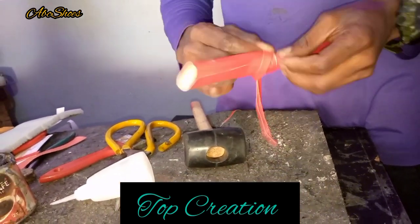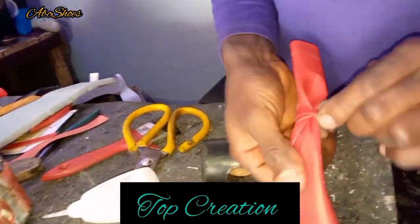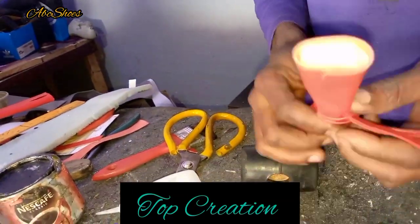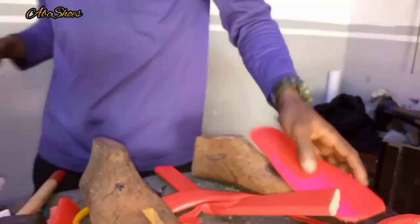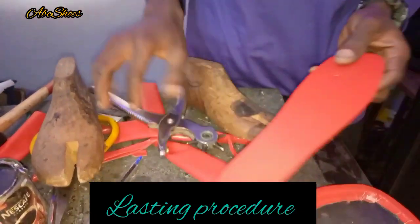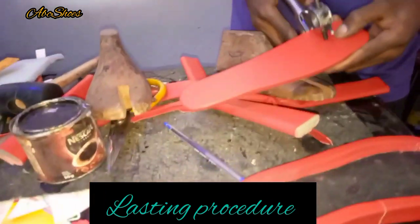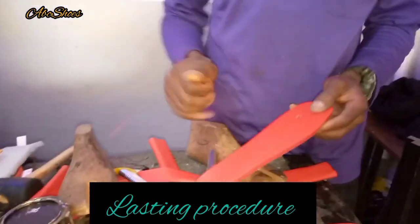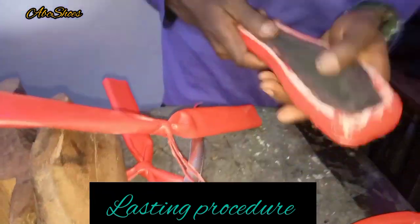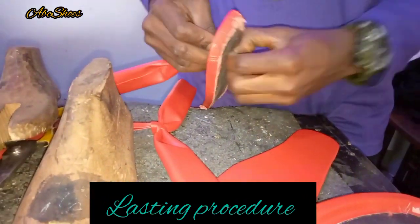So I have my top ready — yeah, I have it ready. This is the lasting stitch — I'm trying to last my top on the floor. I already have my markings, so using my last I have my markings, and I will be punching using my puncher.